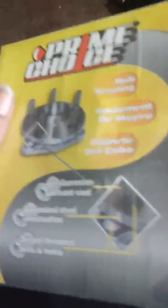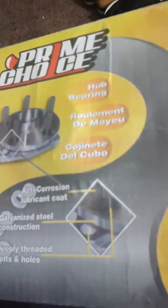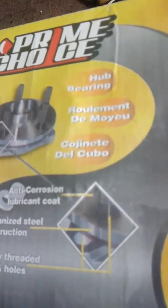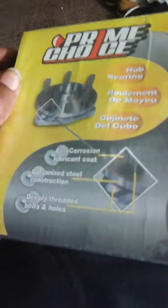They barely had anything for my girl's Impala or my Benz 190E, but they had a nice decent amount of stuff for the BMW. Hopefully I'll get these put on soon, because I'm really tired of hearing that noise.